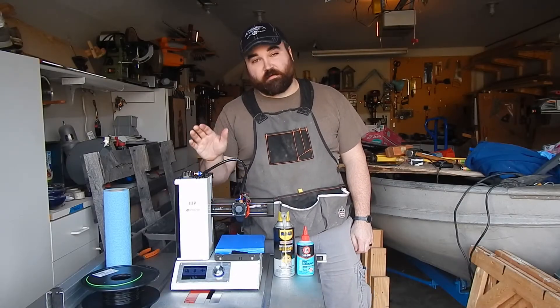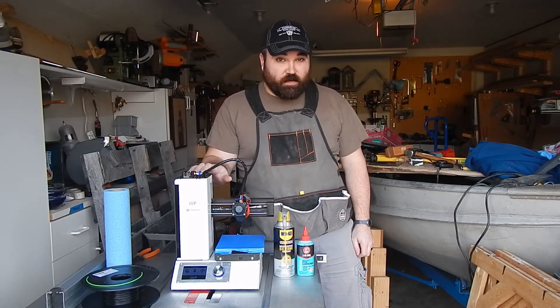What's up guys? I'm Anthony Tackett and today I'm going to be doing a little maintenance on the Monoprice Select Mini.